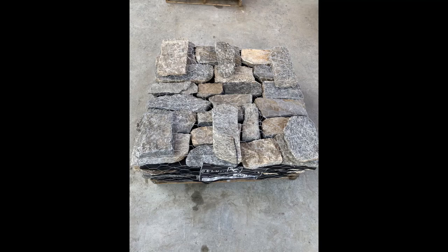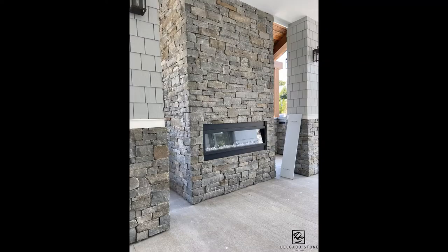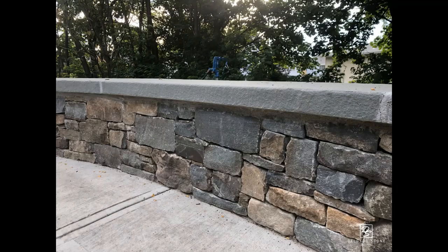Here's the Ashler on the wall, and knowing this is what will arrive to the job site for you and your mason to lay out and work with to achieve the desired result that you see in completed project pictures, or even in person.